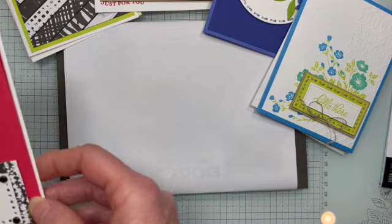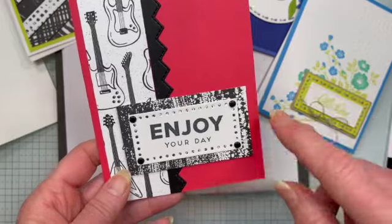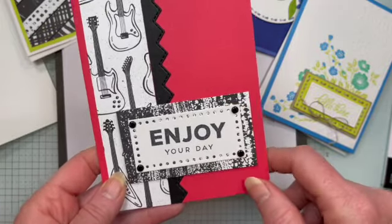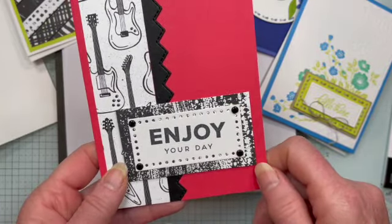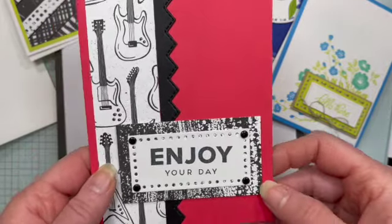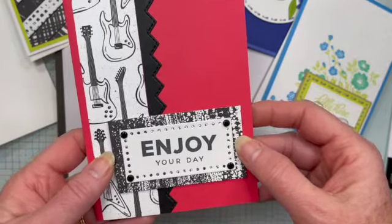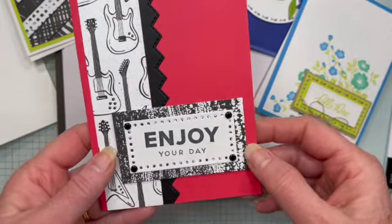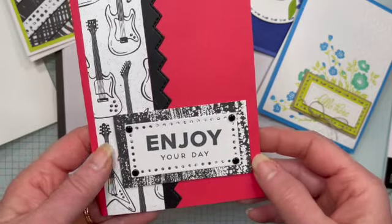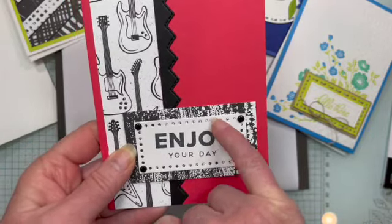Another unexpected way to use them is with brads. We do have some brads in our new annual catalog, though I don't have those yet. I pulled out some older Stampin' Up brads — we used to do quite a few of these a few years ago. The trick with this one is that because the holes are so close to the edge, you really need to mount the piece with holes on something else, because when you fold the brads back, those little flaps are going to show if you don't have something wider.